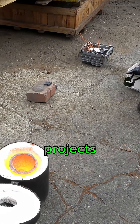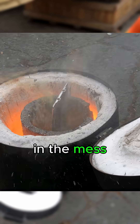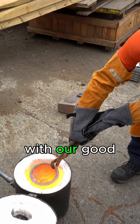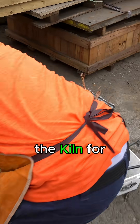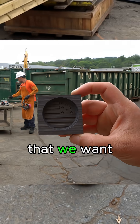We're diving into some aluminum ingot projects we've been working on at the yard, and we're going to show you how we ended up in the mess that you just saw. At our yard, Rockaway Recycling, we teamed up with our good friend Danny. He's geared up in full protective wear and firing up the kiln for a full day of melting. We've got a few unique molds that we wanted to test out as well.